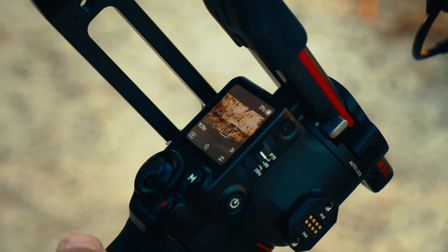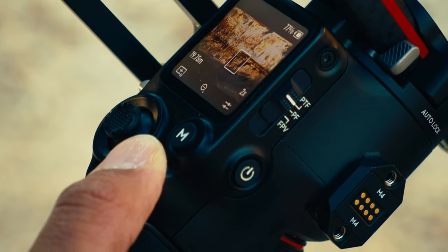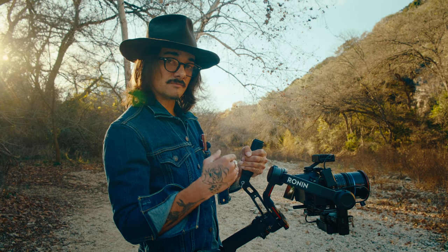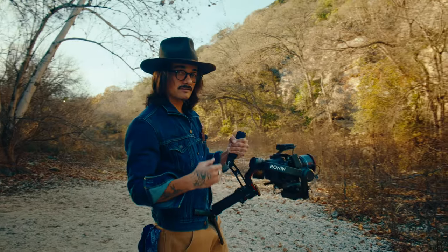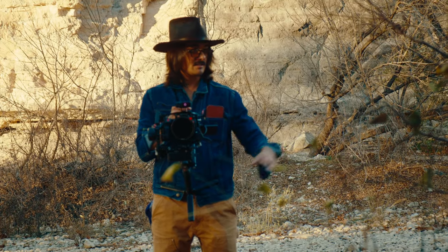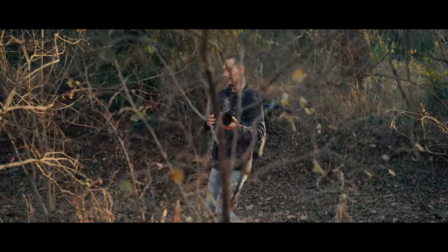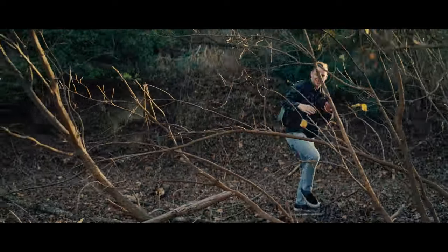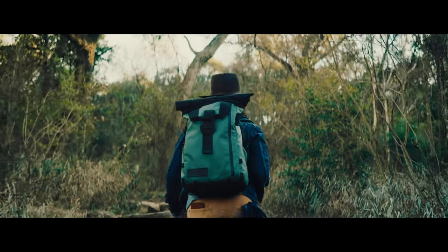A cool new thing in the latest firmware: you're able to disable the autofocus by just tapping this button, and as long as you hold it, it deactivates the autofocus. So say I'm tracking something and trees are about to come between us — I hold this down, it disables the autofocus, and when the subject comes back out I just let go and it snaps back into autofocus. I'm going to have us walk through these trees while I hold down that autofocus lock. You can see the trees in the foreground are blurred. That shot was a little ambitious but you guys got the point of what it's supposed to do.